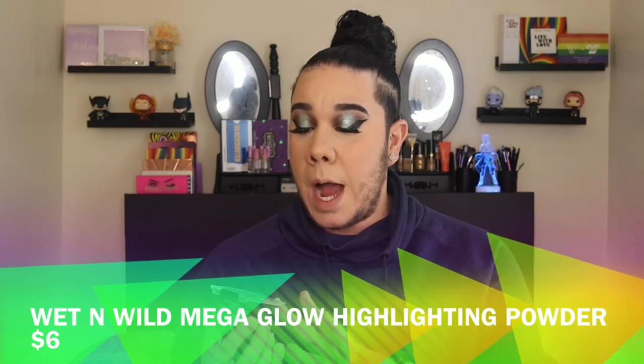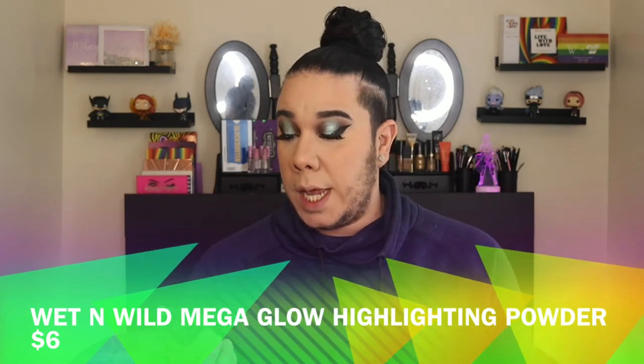Moving into highlighter — another item I haven't played with in a very long time. This used to be the only highlighter I cared for. This is the Wet n Wild Mega Glow Highlighting Powder in the shade Golden Flower Crown — that was that girl for me back in the day. It just makes your skin look so wet!